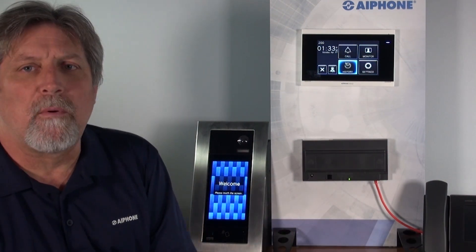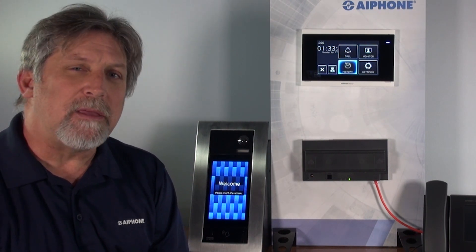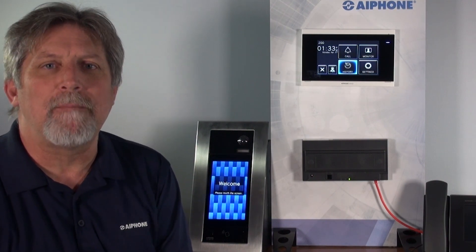The gateway adapter supports up to 8 different app call groups at the same time, meaning you can have 8 different doors calling 8 different apartments at the same time and all those apps will still receive the call.